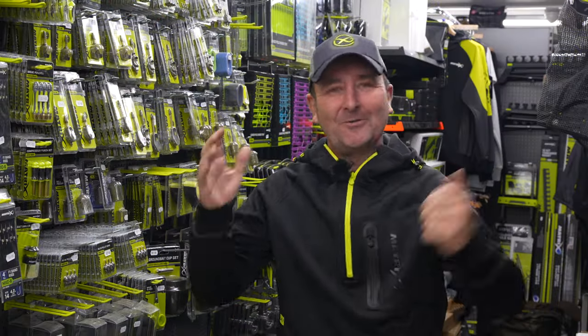So there you go — five stocking fillers, all for under 15 pounds. If you've got anybody out there wondering what to get you for Christmas, make sure you send them this video. Best of luck — I really hope you get what you want this Christmas.